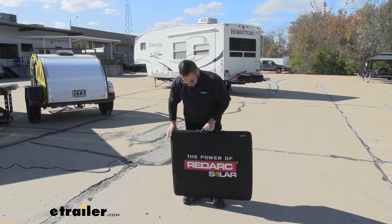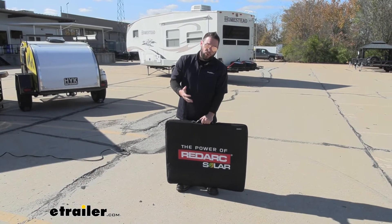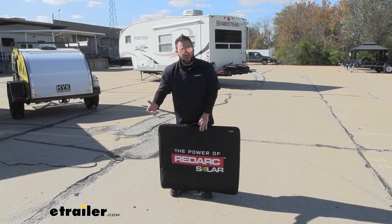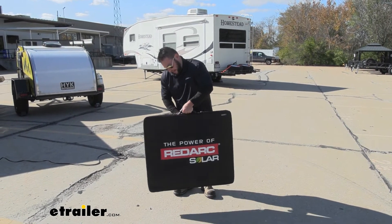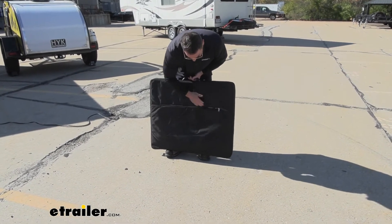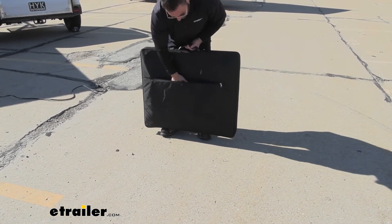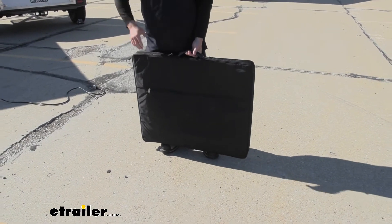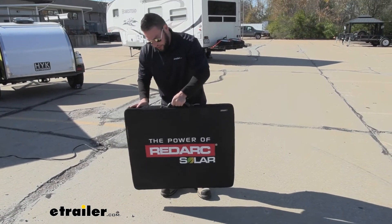It also comes with its own carrying case. I really like that since it is portable — having the case to cover up and keep it protected wherever you go to store it is awesome. And then on the back side, it's got a nice pocket for any of the accessories. So if you have the extension cable or even the ones that hook up to the battery, you can store them here with the panel. That way you don't have to search for them — it's all together in one spot.